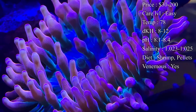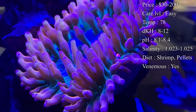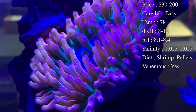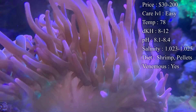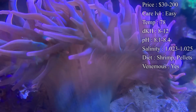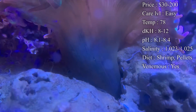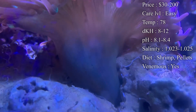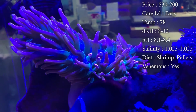Care level: super easy, it is an anemone, there isn't too much care to it. Temperature: you want to keep it a solid 78. I have gone a little warmer on them before and they tended to shrink up, so I think 78 is perfect for them. DKH 8 to 12, pH 8.1 to 8.4 — that's normal. Salinity is 1.023 to 1.025. With coral you want to keep it tight, right in the middle.